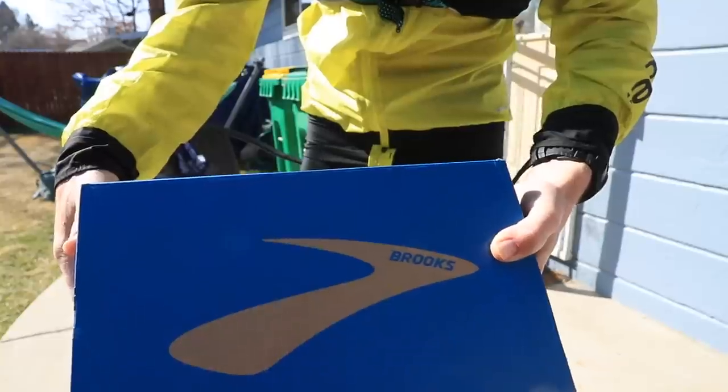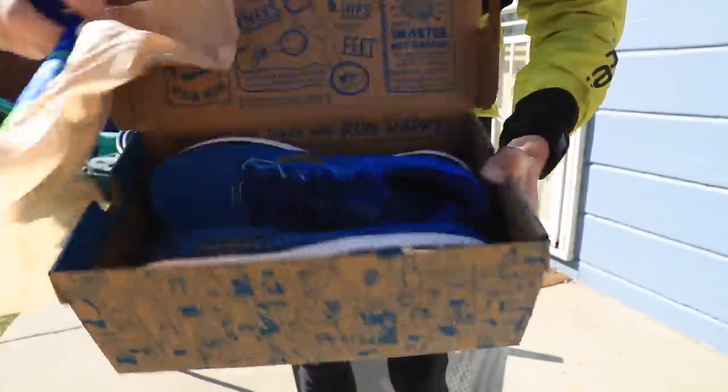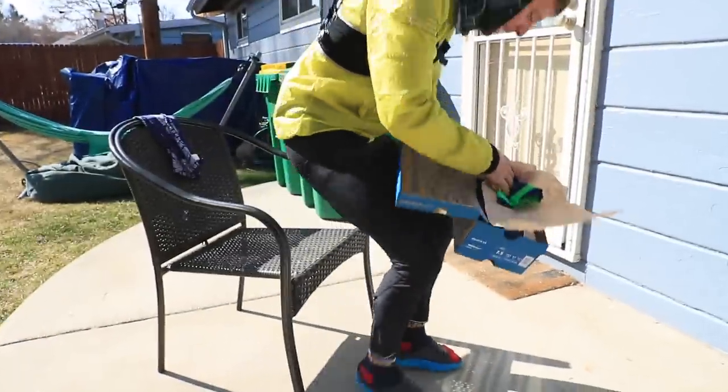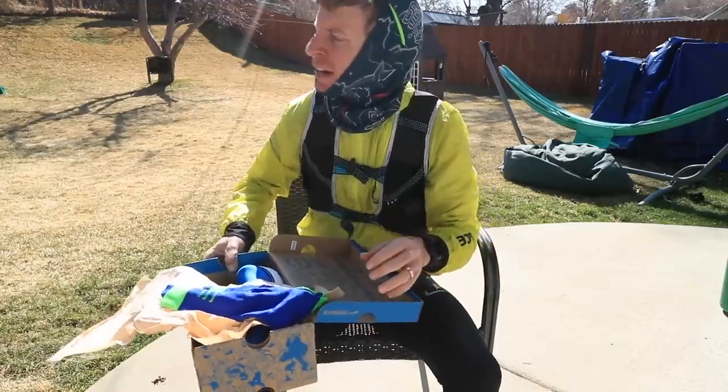Brooks Glycerin 18 arriving on the channel — there they are, oh yeah, nice and blue, I love it. Let's lace up, and just looking on the bright side — and it is bright out right now.